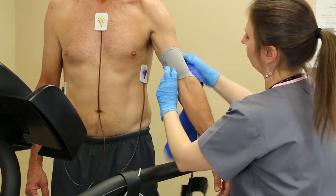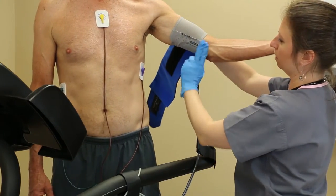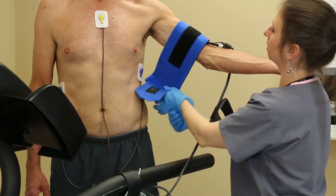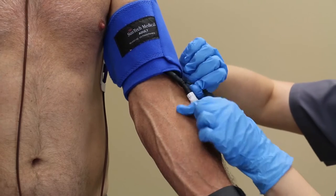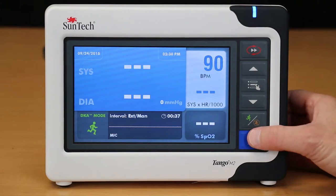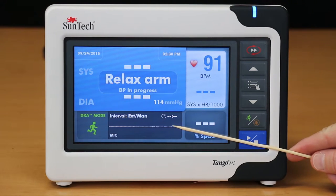Once you see the white dot next to the word Mike on the Tango M2 screen, go ahead and place the cuff on the arm of your patient with the microphone in between the bicep and tricep on the inside of the upper arm. Be sure that the microphone and pneumatic connections of the cuff are connected to the patient cable. Press the start button and look for the K sound to begin showing up in the K sound window at the bottom of the screen.